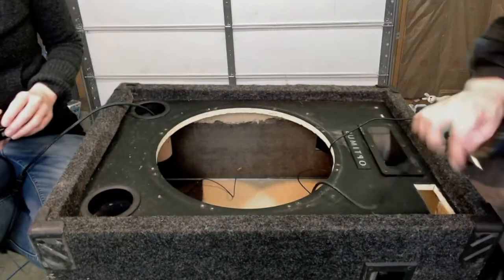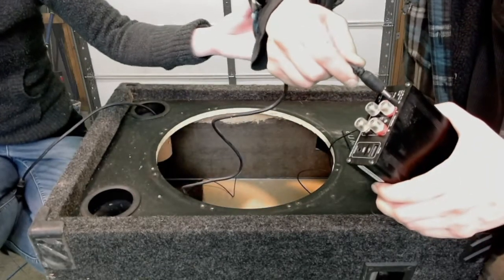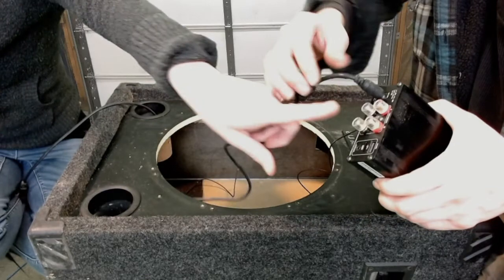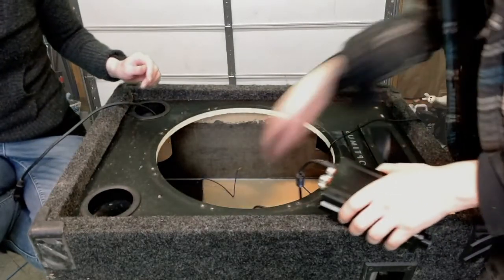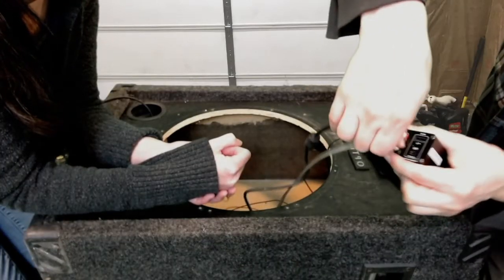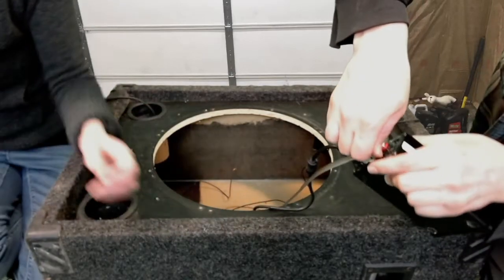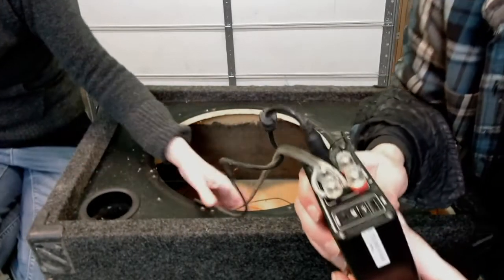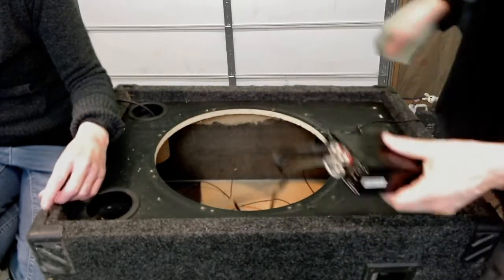Before we got too far in building this, we wanted to test the amplifier to make sure that everything actually worked. So we're hooking it up outside the box here because it's a lot easier. We hooked up the speaker cables, put in the power, put in the eighth inch audio jack, and we tested the USB port input too.